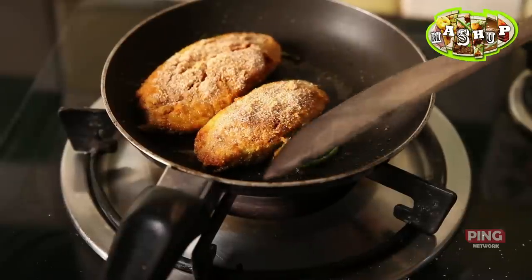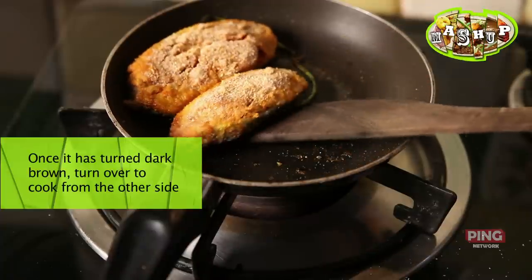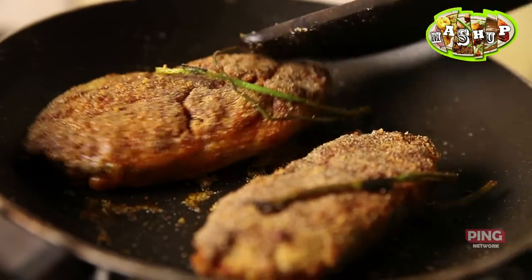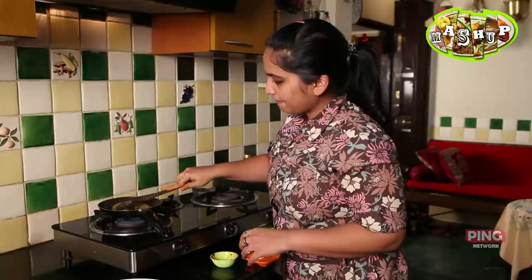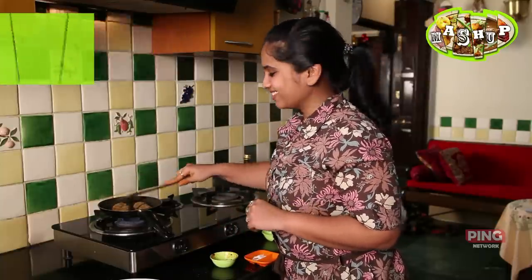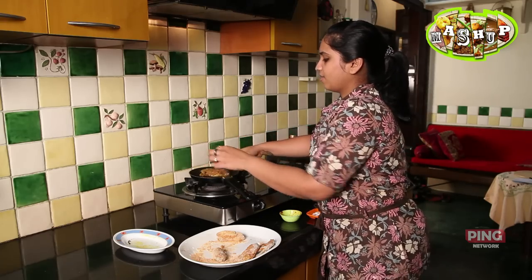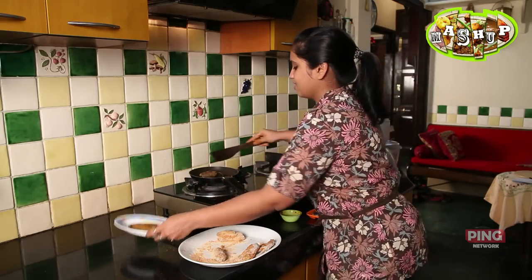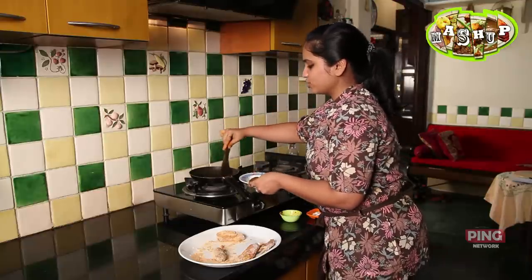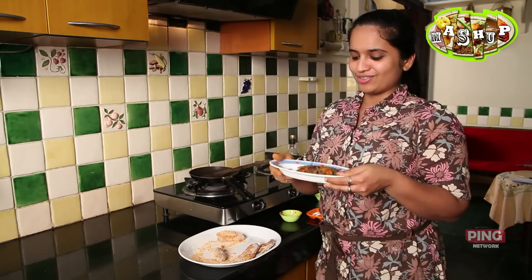You're going to lightly lift up one side to see if it's done. If it looks dark brownish, you're going to turn it over. Look at that — it's nice and crispy. Another two minutes and we're ready to take this out. Don't eat it while it's too hot, you'll burn your tongue. And there it is — a perfectly fried surmai. You could do this with any fish, there's no way of going wrong. Don't waste the coriander pods; they taste really nice when they're fried and crisp.